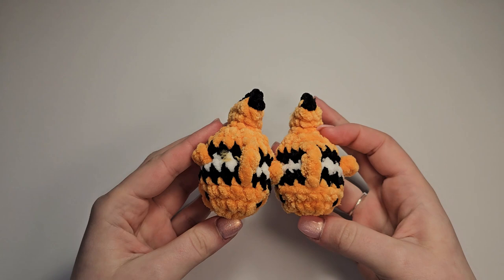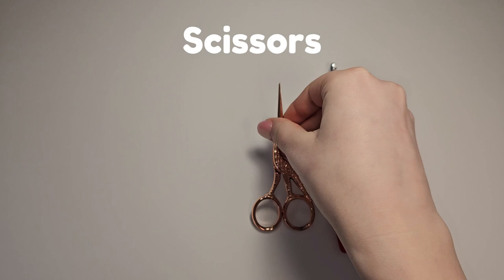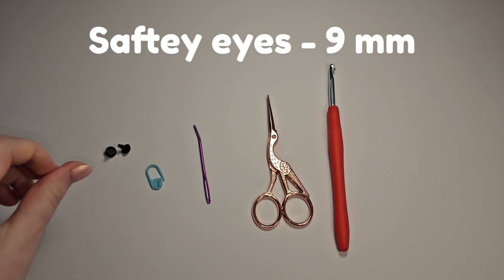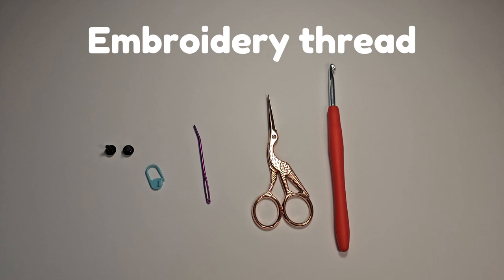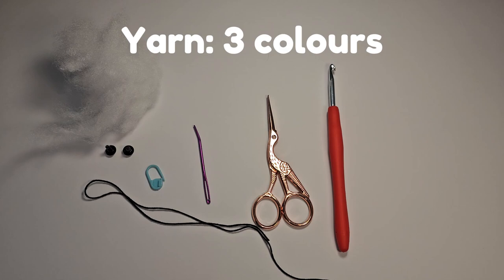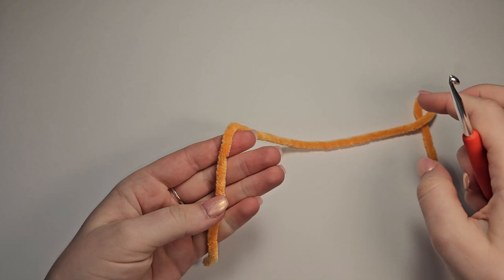Welcome to today's tutorial. Today I'm going to show you how to make these adorable little baby clownfish. Materials needed for this project: a five millimeter crochet hook, scissors, a sewing needle, a stitch marker, and safety eyes. If you'd like to embroider a smile you will need some embroidery thread. We also need some stuffing and yarn — I'll be using orange for the body, black for the stripes, and white.